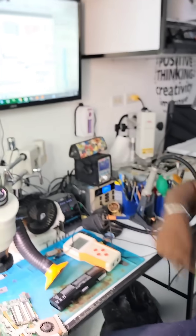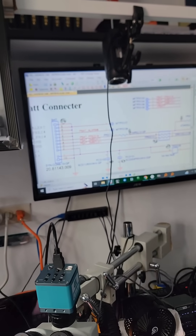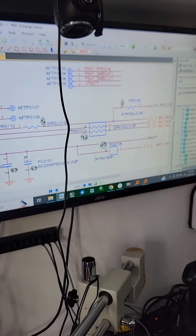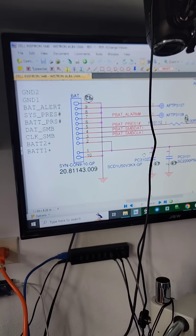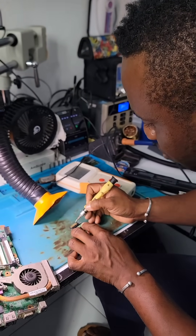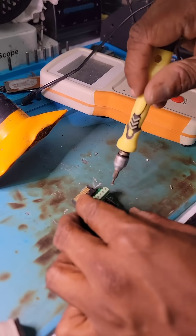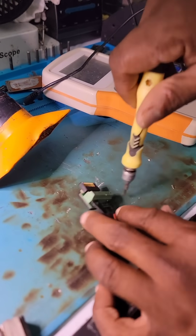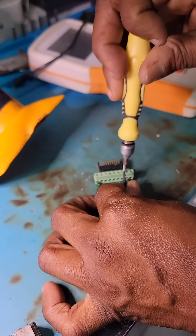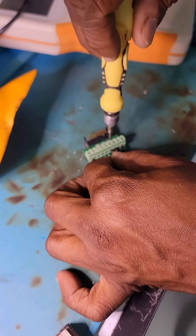I have the schematic of the battery connector here. I need to check if the battery is making communication and charging. I'm going to check the PBAT pins — which is the battery input power supply — pin number one and two, and also check the PBAT clock. The connector has pins one through nine; the power supply is on pin number eight and nine, and the clock as well.